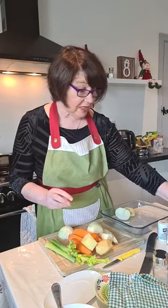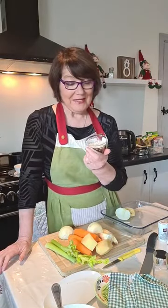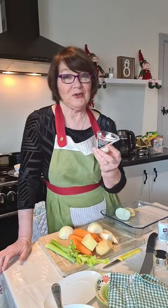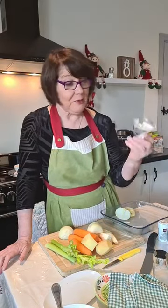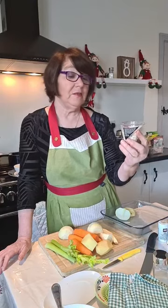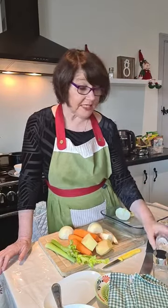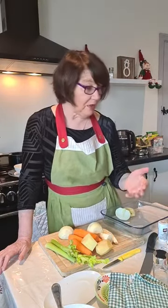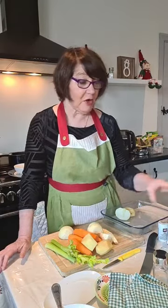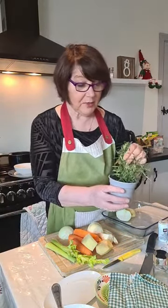I also use a little bit of old-fashioned oatmeal. My mum always put a bit of oatmeal to thicken it and she said it's very good for you. I put about a good tablespoon, maybe a tablespoon and a half, into the soup. Anything at all that you have — when I went looking this morning I thought I had a lot more vegetables, which I didn't.